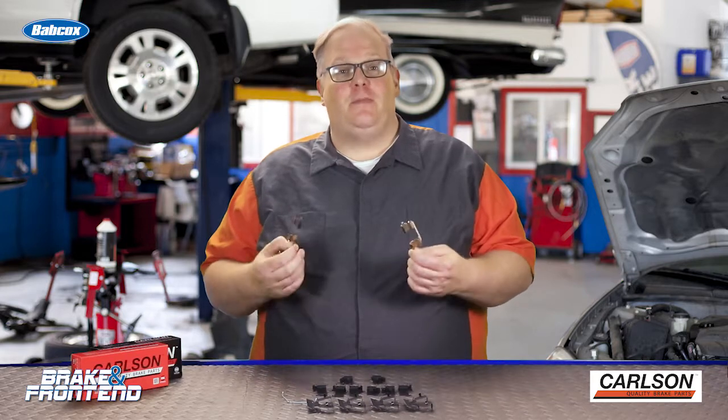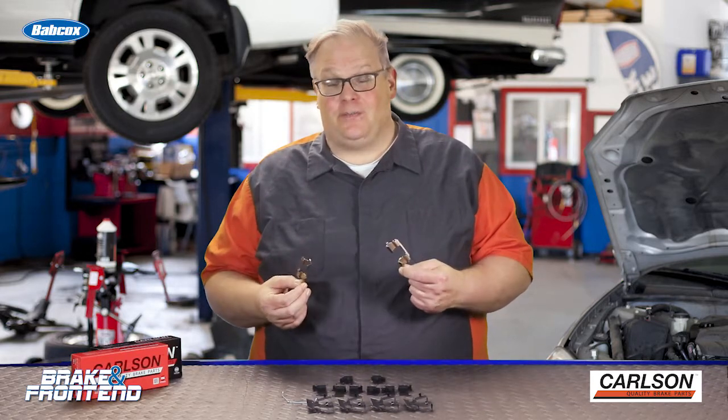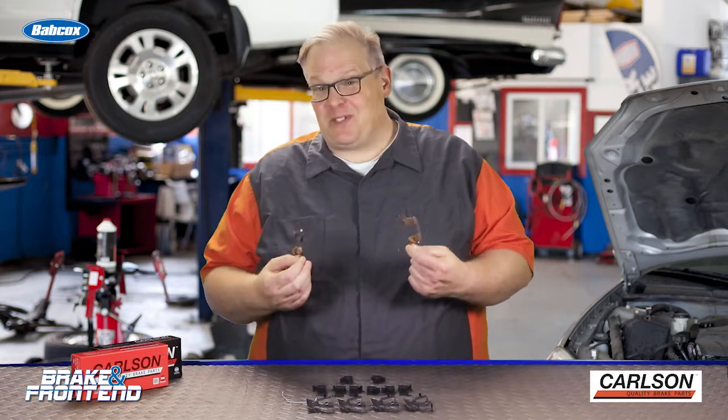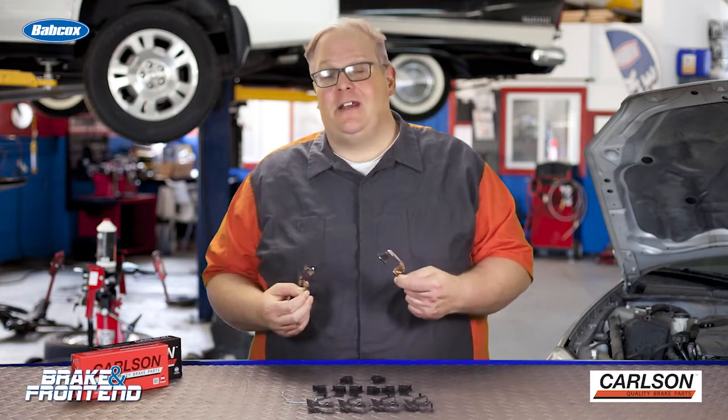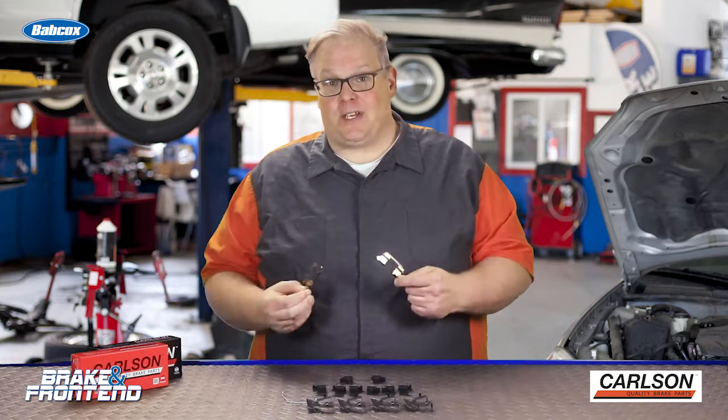For your next brake job, you may be tempted to reuse the hardware that was originally on the vehicle. It may be the OE hardware — you may think it's pretty good if the OE selected it — but if you don't replace it, you're going to set yourself up for a noise comeback.